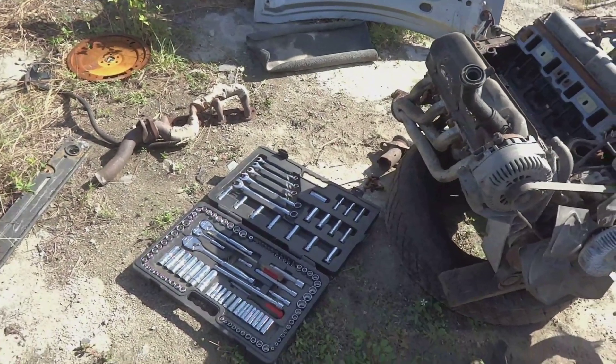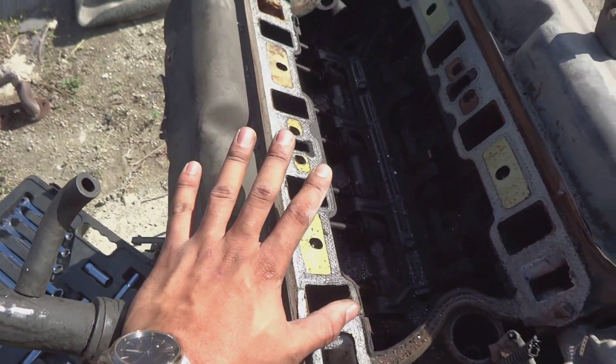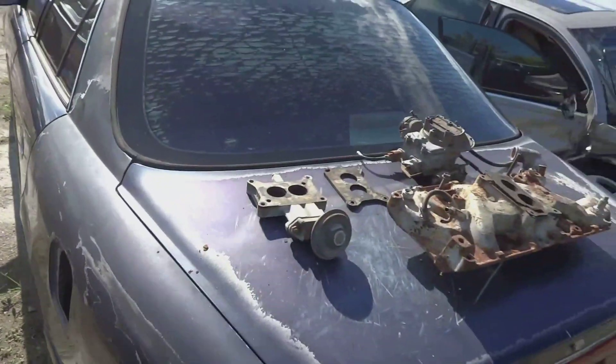All right guys, welcome back to the channel. Today we are going to be installing the carbureted intake and then installing all the carbureted parts, and they're right over here.